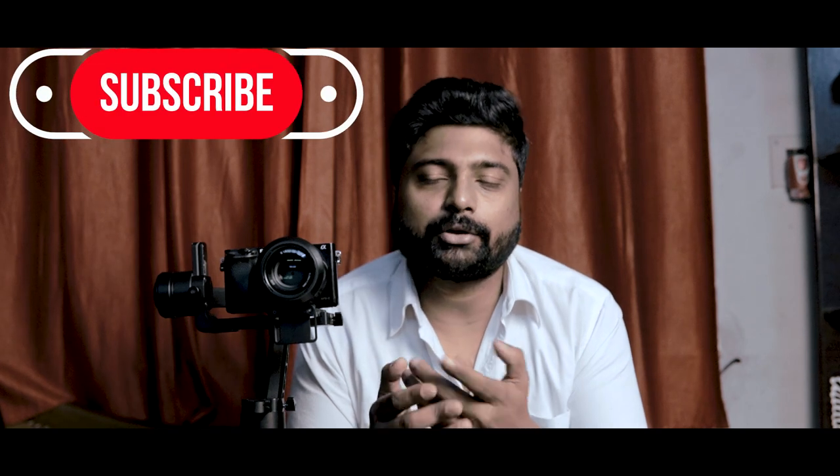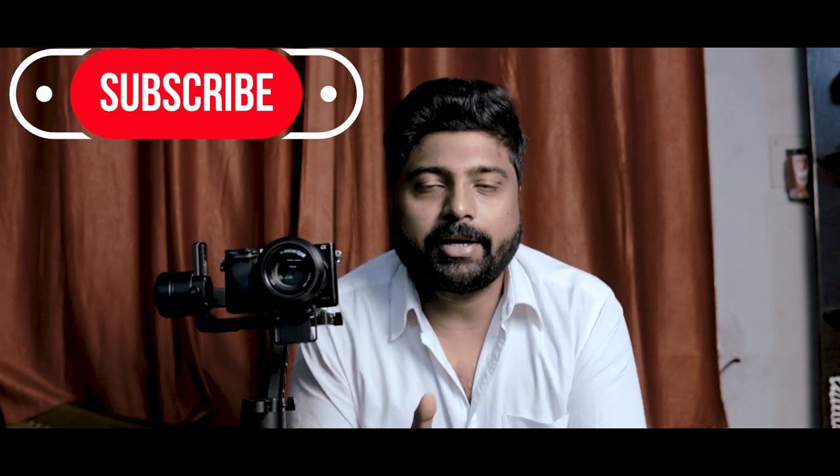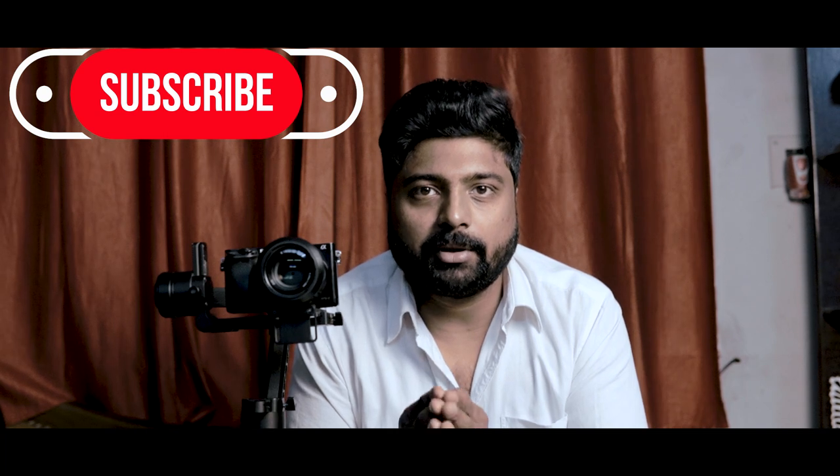So today we are going to show you how to balance the gimbal in one or two different ways, so there will be no problem with the gimbal. If you are interested, hang on till the end. Consider subscribing to my channel — thank you for your support, it means a lot to me.